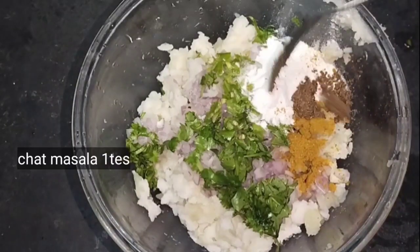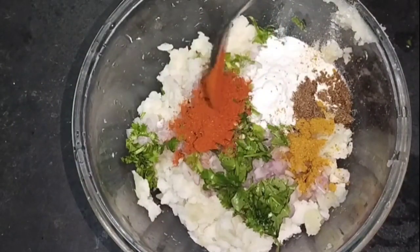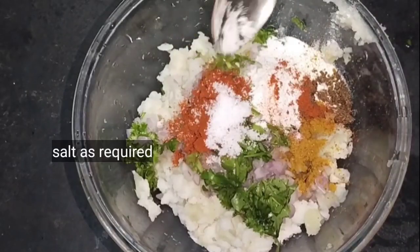Add 1 tsp garam masala, 2 tsp chaat masala, 2 tsp salt, and mix to taste.